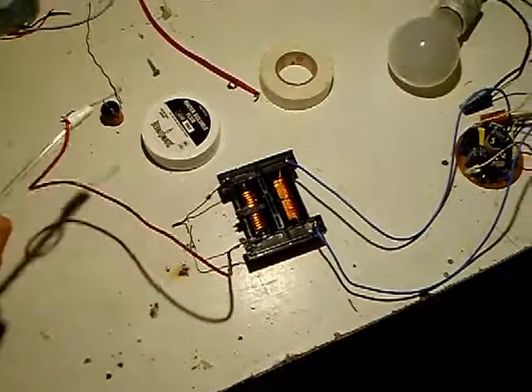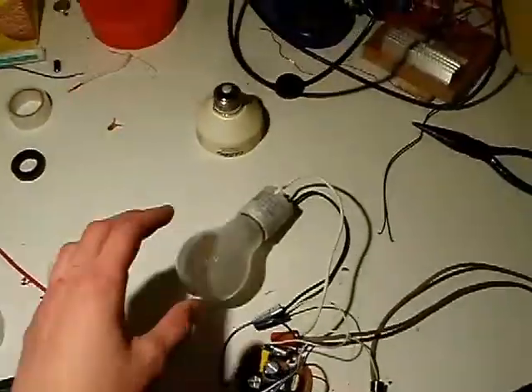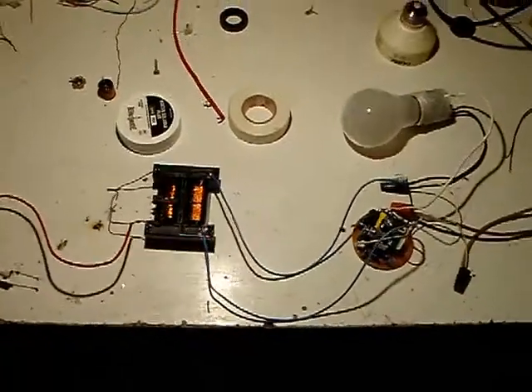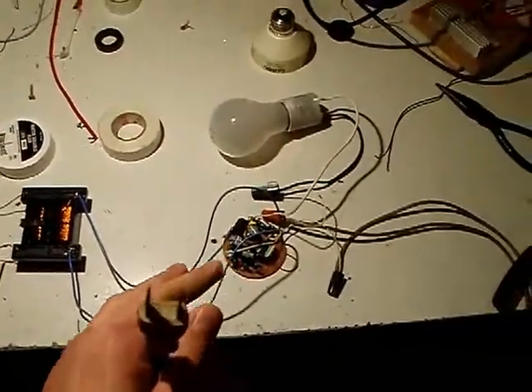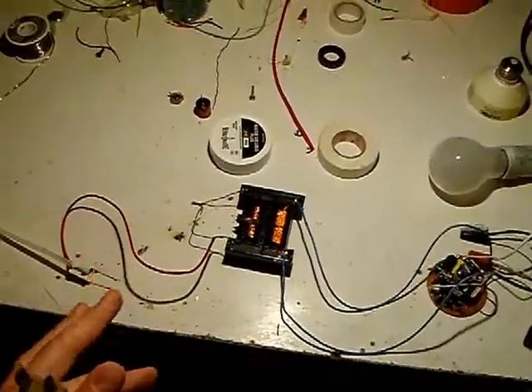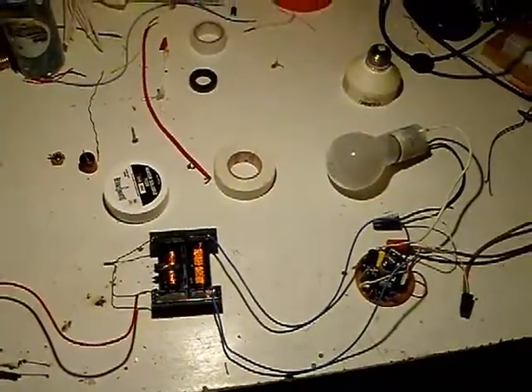And here's the output. I'm limiting the current with a 100 watt light bulb and this goes directly to the mains. I'll do another video explaining how to do this, but this is extremely easy to build and the output power of this circuit is actually very fascinating.